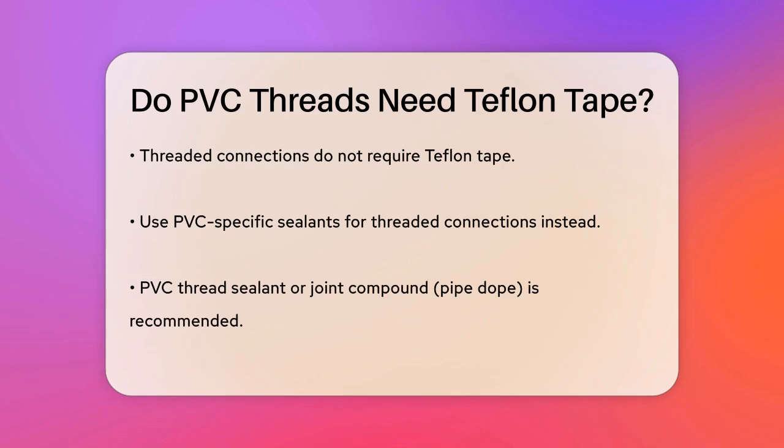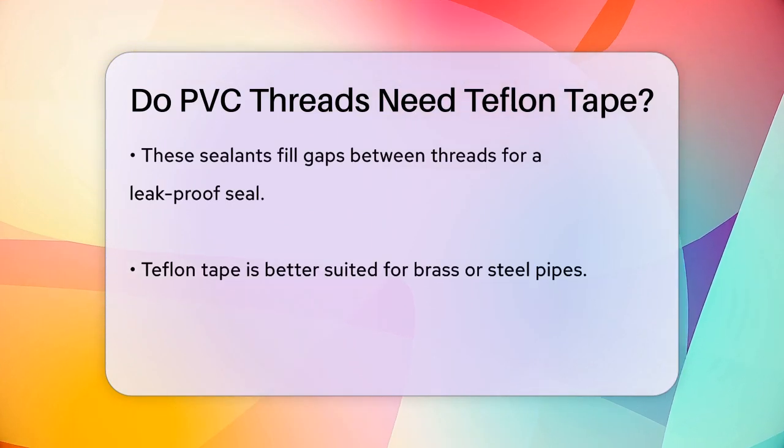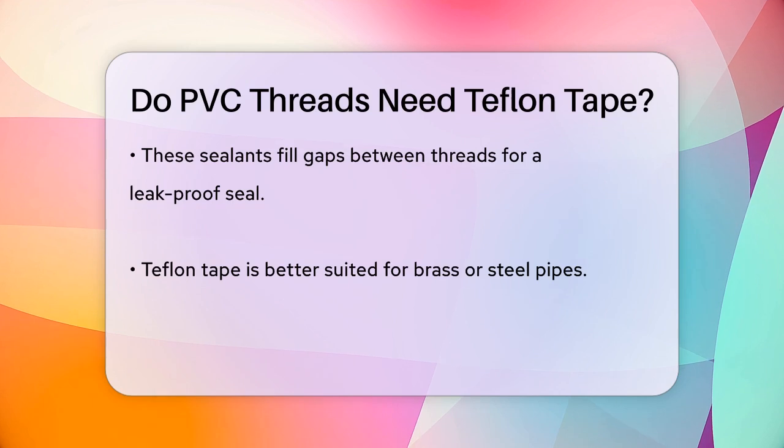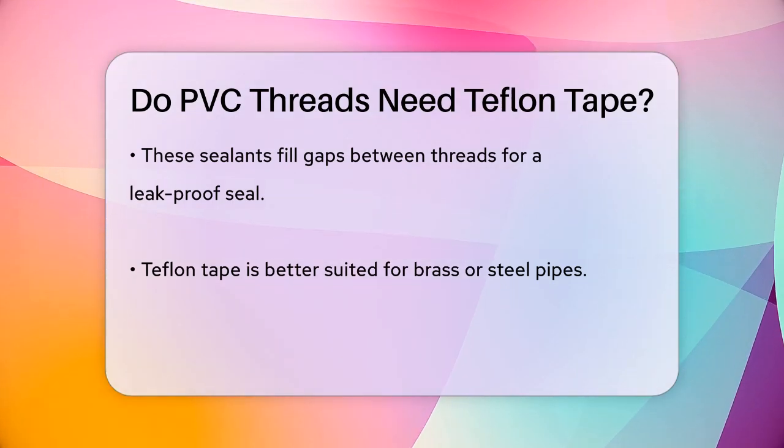This compound fills the gaps between the threads, ensuring a leak-proof seal. If you do decide to use Teflon tape on PVC threads, it's not the best choice. Teflon tape is more suited for other types of pipes, like brass or steel, where it acts as a lubricant and helps create a tight seal. For PVC, using Teflon tape can actually be counterproductive and might even cause leaks if not applied correctly.